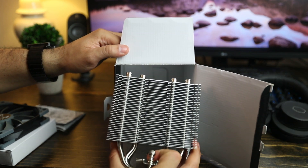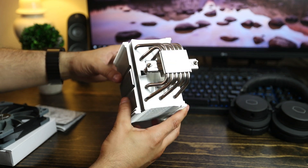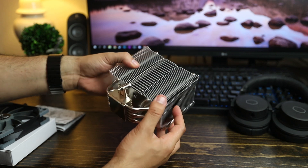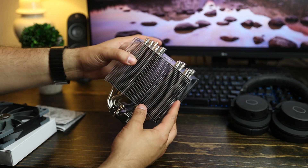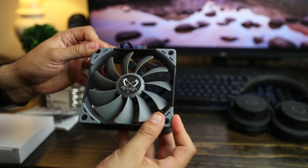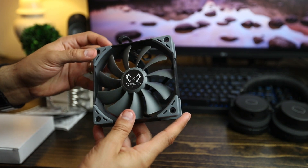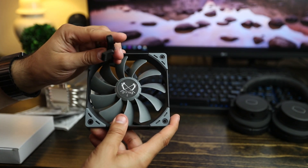There we go — look at that thing, that is huge. This thing is massive but has a shiny cold plate and solid build quality. It feels great in the hand, and it's not too heavy for the motherboard, though it is still hefty. The Scythe Kaze Flex fan is a 120mm fan with rubber grommets on the sides to deal with vibration. It's actually a pretty good fan — you won't be getting RGB or anything blingy with this setup, kind of like Noctua, but with nicer colors.